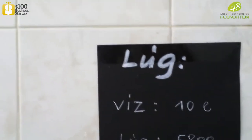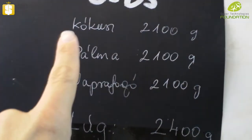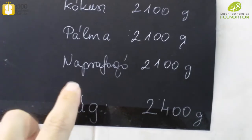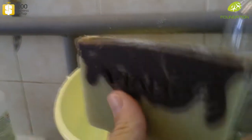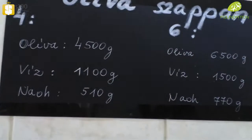To make six pieces of this three-component soap, you need 2100 grams of coconut oil, 2100 grams of palm oil, and 2100 grams of sunflower oil. The alkaline is 2400 grams. That is the mixed soap with three components.